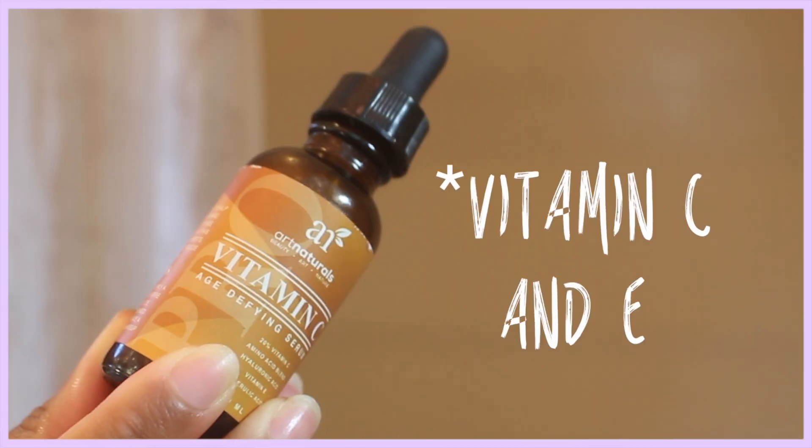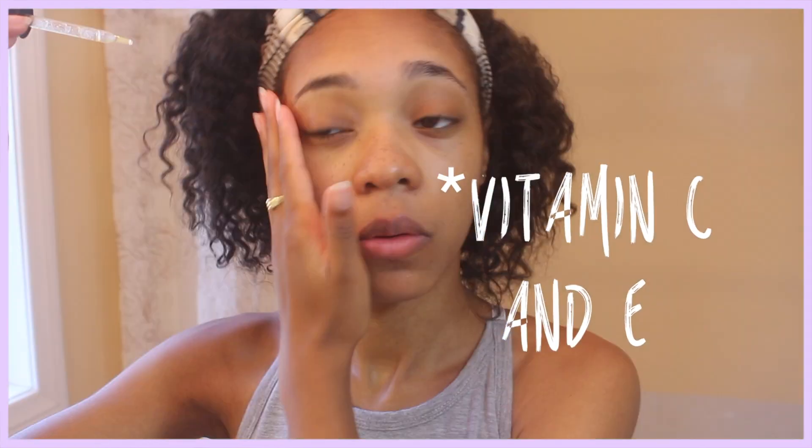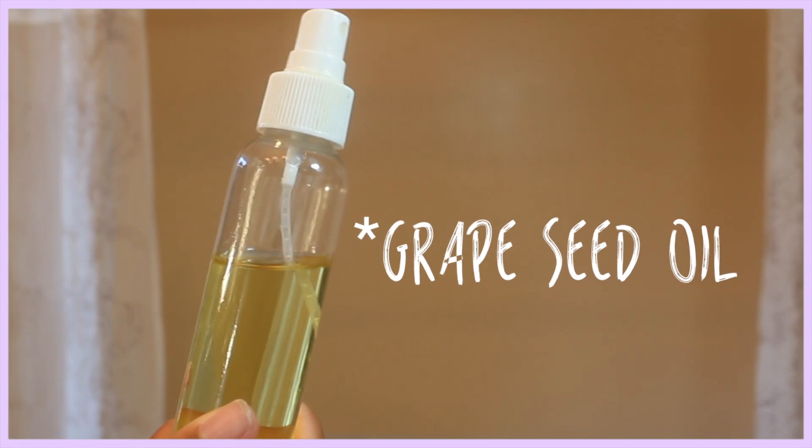If I'm dealing with any dark circles or dark marks from acne, I use the Art Naturals Vitamin C Age Defying Serum with vitamin C and vitamin E. I love this stuff — it really eliminates dark spots and it really got rid of the dark circles under my eyes.